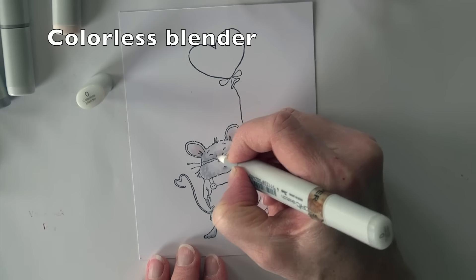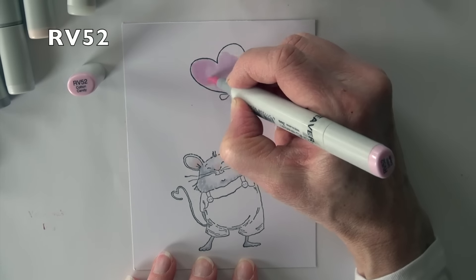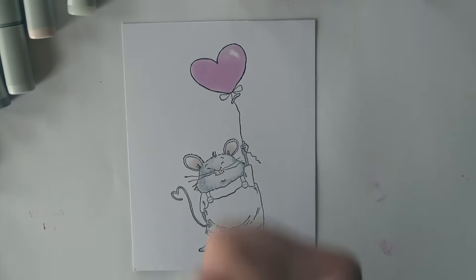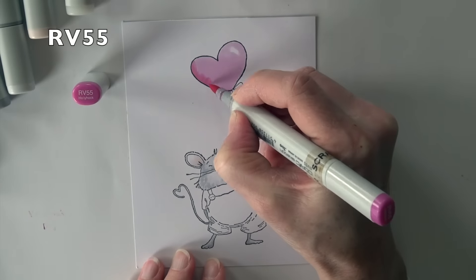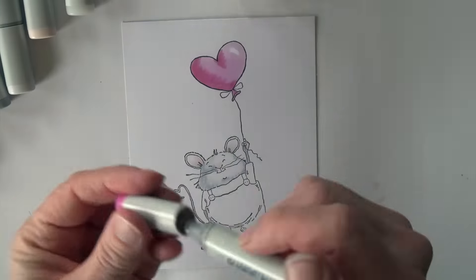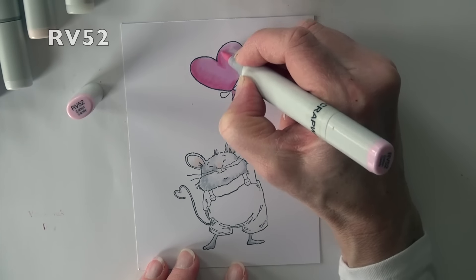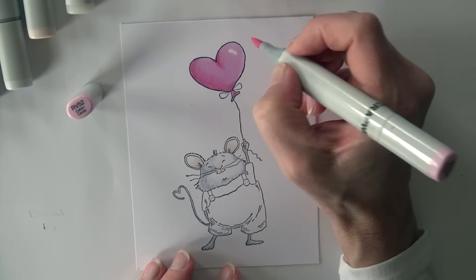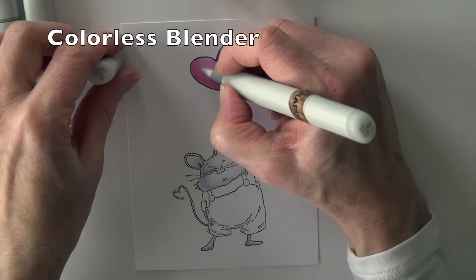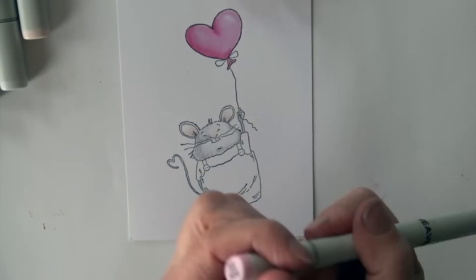R00 goes inside the ear and then a colorless blender to smooth it out, and on the tip of his nose as well. RV52 is going to fill in the balloon, leaving a highlight in that upper right corner. RV55 adds some shading — hearts are kind of hard to shade to get that nice round shape, but I hit those two spots and smooth it out with RV52. Then I'm going to use the colorless blender over the highlight and also over the center of the balloon to give it a little more of a transparent look.